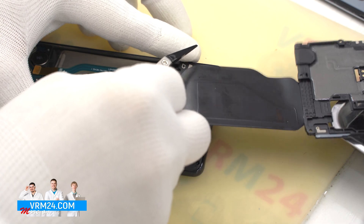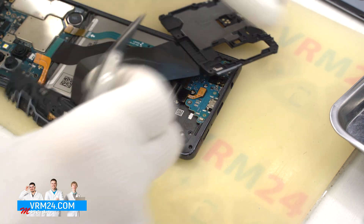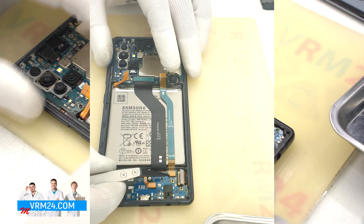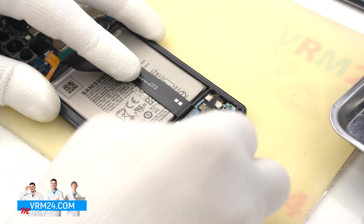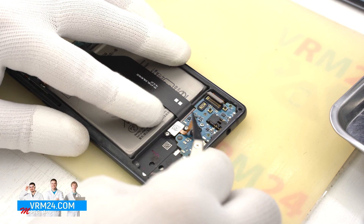Once we have removed the screws, we need to detach the loudspeaker cover. We gently hook around the edge, detach the cover, and remove the whole assembly. Then we disconnect the connectors and remove the interboard cable. After that we disconnect the display cable connector and the fingerprint sensor connector.